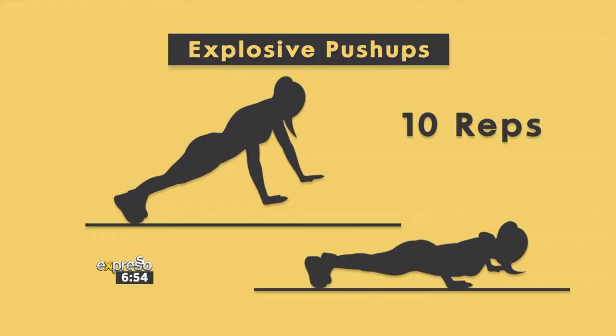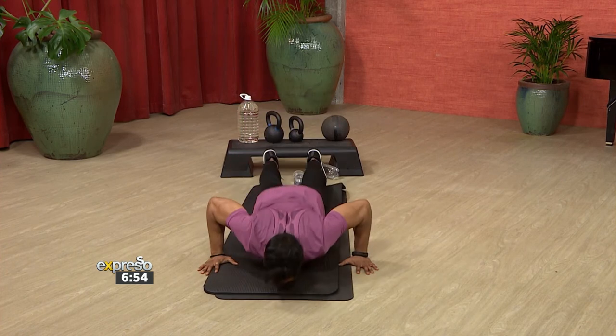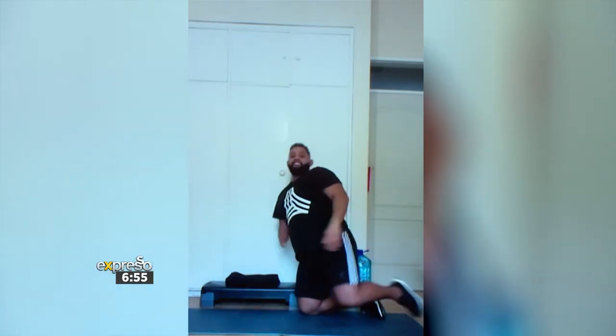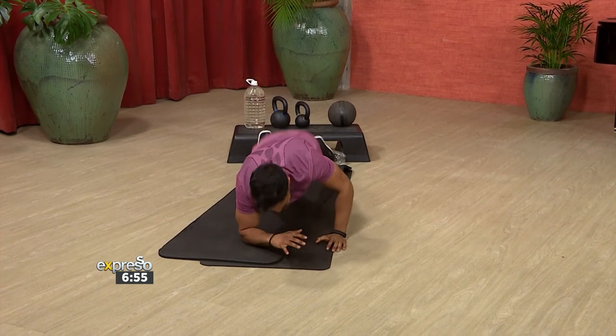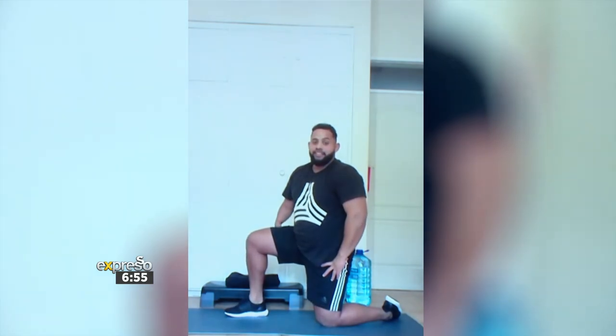We'll do ten of each. Ten of each, guys — let's go! We're exploding and pushing up as hard as you can, and if you're strong enough, try to get a clap in as well. Wow — everything in the studio is flying all over the show. I put so much power into that. That was fun. My shoulders are burning from that — that was incredible!